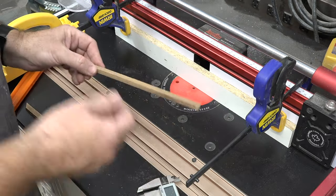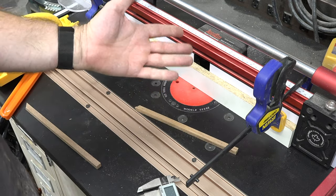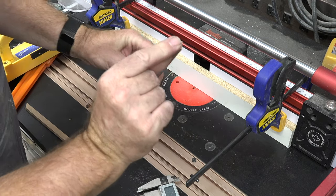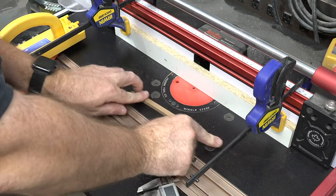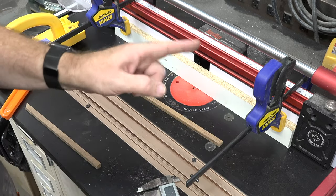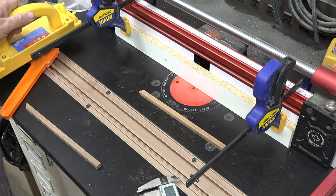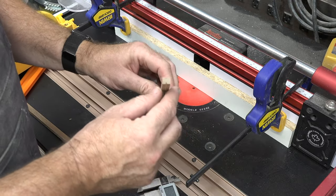You may be wondering why I didn't just push this one through with my fingers — same setup, same bit, same height. The difference is I don't have the clearance on this one; look how close I am to the bottom in order to get a good grip. It's all a matter of comfort, and this is dangerous to put through without using some kind of a push pad.